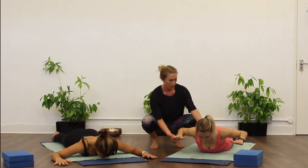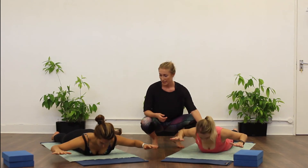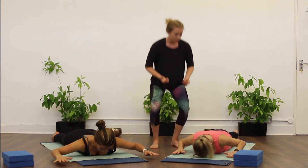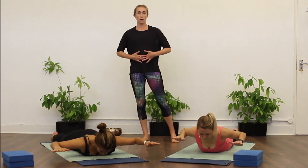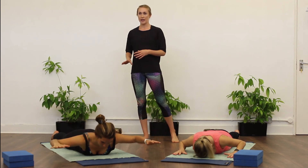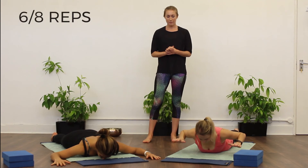Lift and lower. If you want to use your out-breath to help you on the lift, this can help engage the muscles a little further. Make sure you keep your belly button pulled in — try not to let the belly flop. You want to keep that core engaged throughout the exercise. The lower body is going to stay nice and relaxed on this one. You want about six to eight reps.